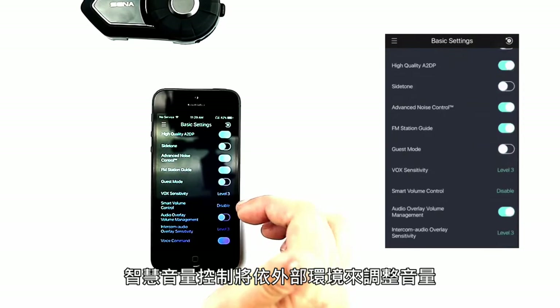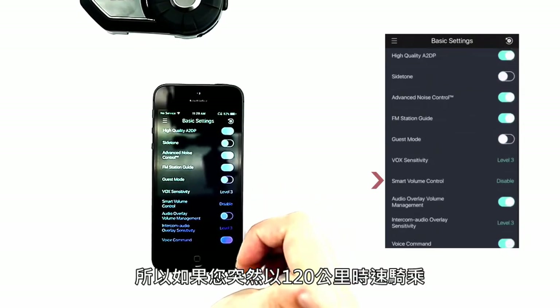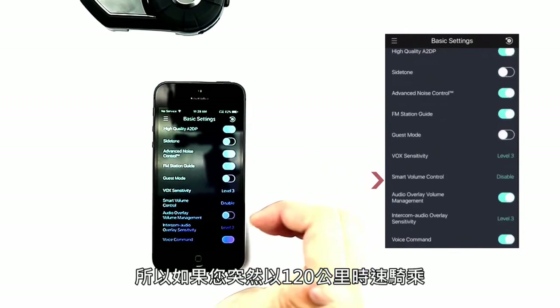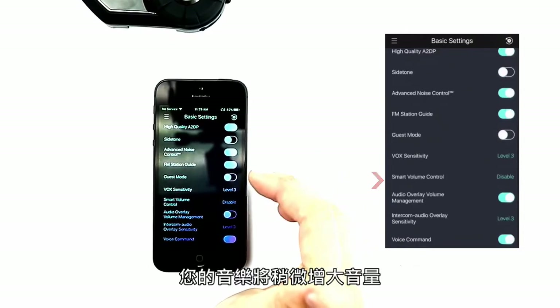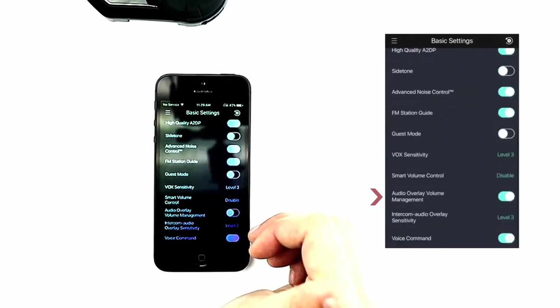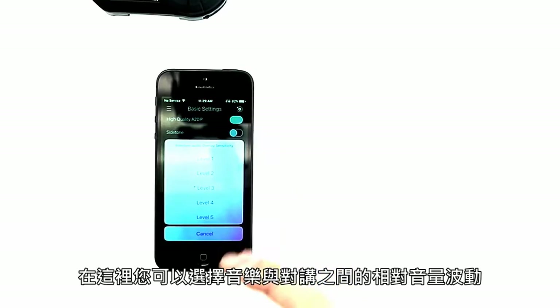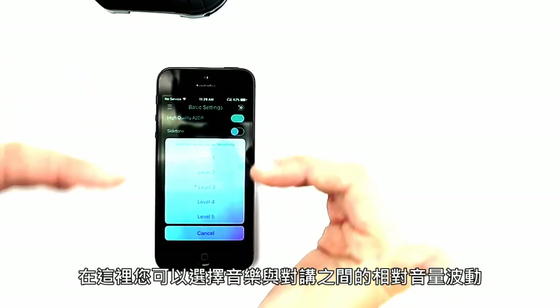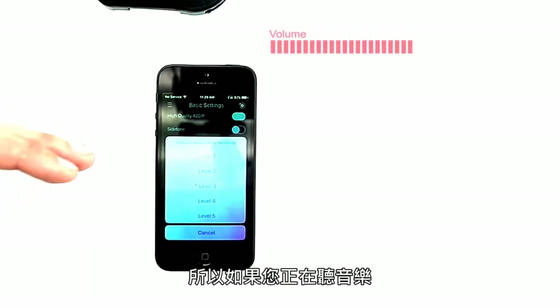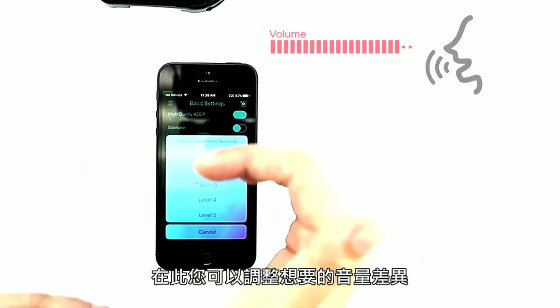Vox sensitivity and smart volume control will adjust the audio based on external surroundings — so if you start going 70 miles an hour, your music will increase slightly. Audio overlay management and intercom overlay sensitivity allow you to select how much you'd like your music and intercom to fluctuate, such as when someone speaks over the intercom while you're listening to music.